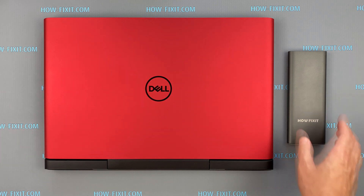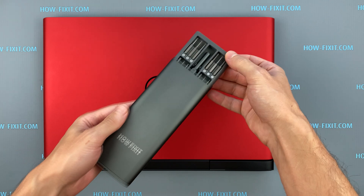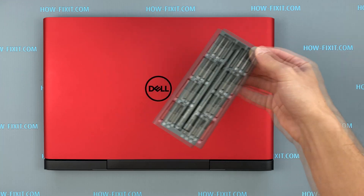Hello everyone, and welcome to HowFixit. In this video, I will show you how to replace the hard drive or install an SSD drive in the Dell G5 5587 laptop.